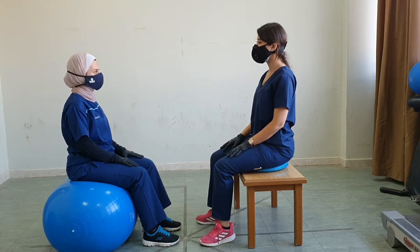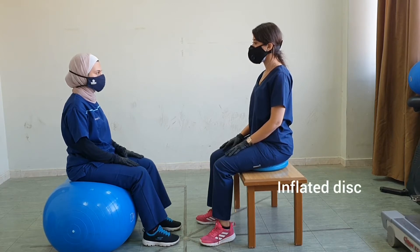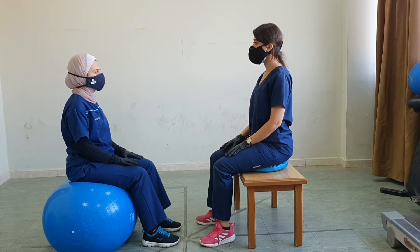For the advanced exercises from sitting position, we could either have the patient sitting on a stable surface, or on an inflated disc like on the right, or on a ball like on the left. We could do different exercises. First, we could start with asking the patient to hold the position with the trunk in an upright posture. We could increase the challenge by reducing the base of support or removing the support of the upper extremities.